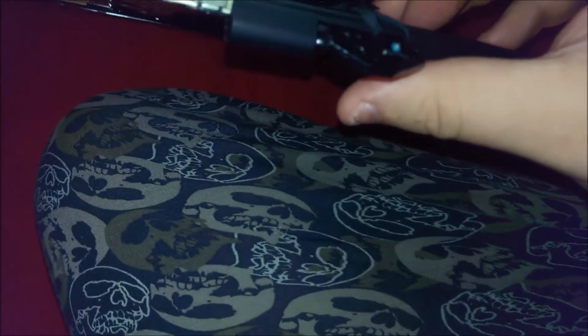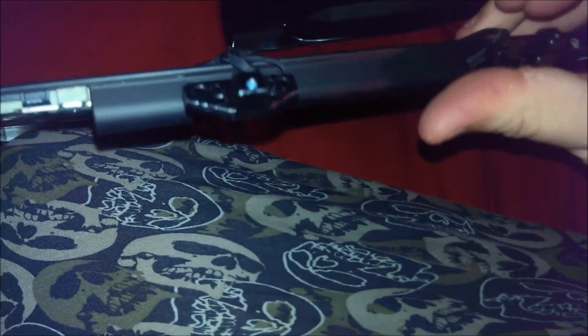It connects to just one screw on each hinge, and then looks like two more that hold it in from this way.